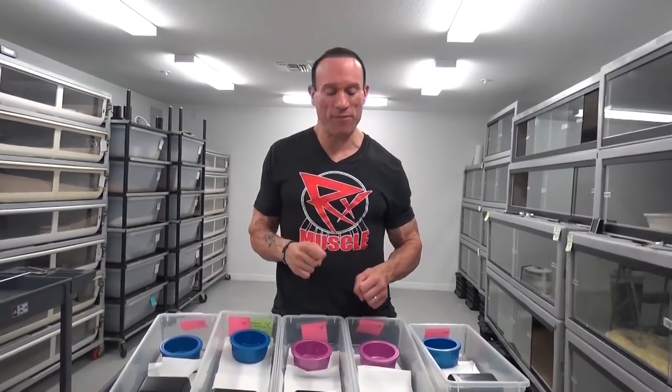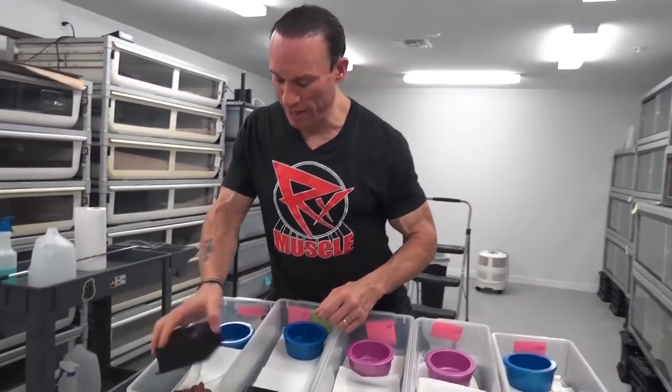We bred a hypo onyx double het for blood and T-positive to a female that was just an onyx double het for blood and T-positive. We found that, as you'll see, we had an extra gene added in there. I'm going to save that for the end, but for now let's take a look at what we got here.